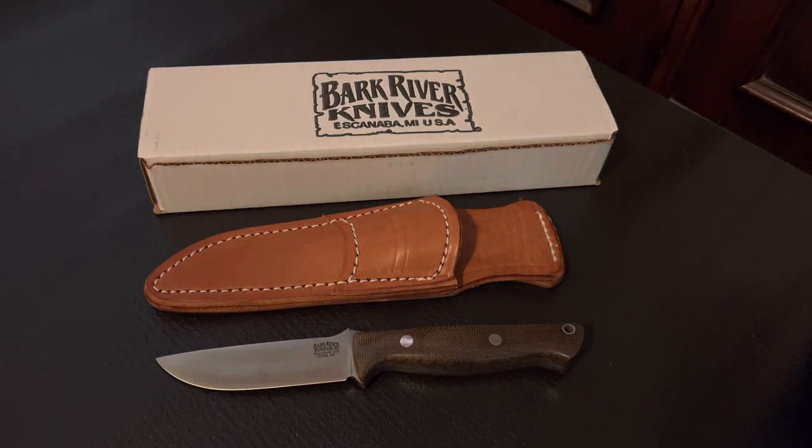Howdy YouTube and future subscribers. This is 448Videos coming at you today with another knife overview. Today's knife is one of the favorite knives in my collection, the Bark River Gunny in CPM3V. I keep bouncing back and forth between my Randall Model 16 fighter and this knife when I debate which is actually my favorite.